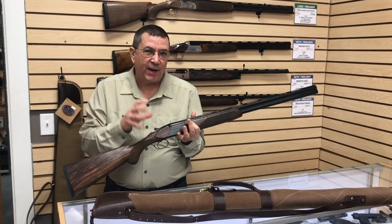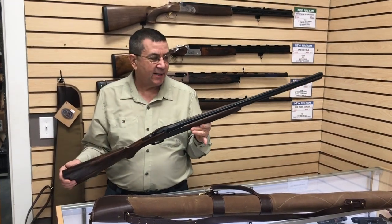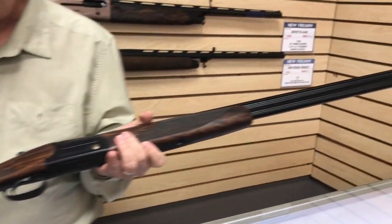The German guns are usually a little bit thicker, heavier, beefier, bulkier. This gun's very trim. The Italian guns have that feel that nothing else feels like — they just know how to make the dimensions just right.